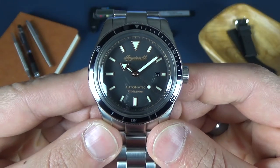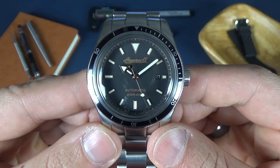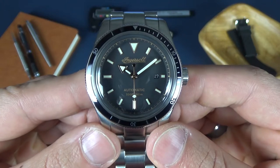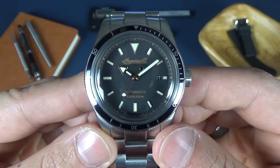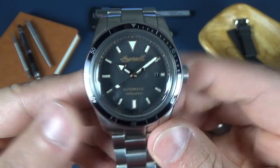Here's a closer look at the Ingersoll Scoville. The model number on this one is i05005. They make a bronze version and some on leather straps; this one is on a stainless steel bracelet. Let's get into the dimensions.